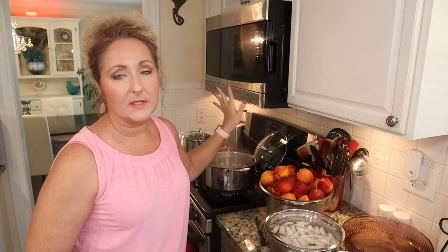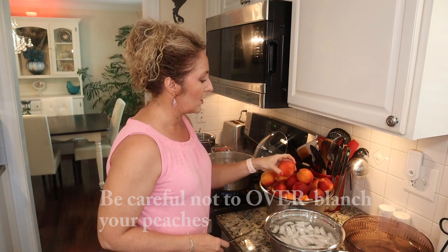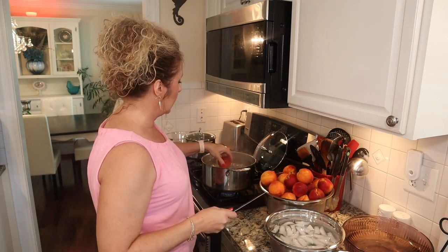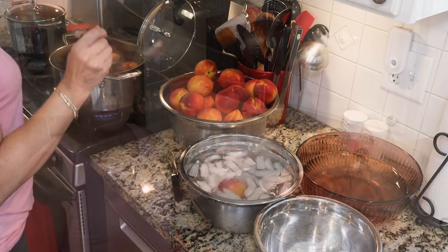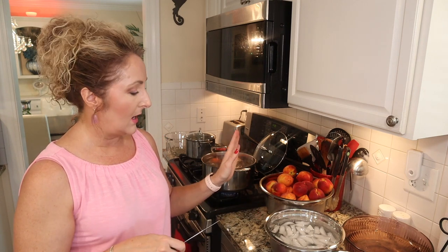My syrup is ready — I've set it aside with the lid on. To blanch our peaches, take a sharp knife and put an X on the bottom of each peach, then drop them into boiling water — about five or six at a time — for 30 to 60 seconds. You'll see the skin start to peel back. Remove them, plunge into ice water, let cool enough to touch, then peel, remove the seed, and place in the ascorbic acid solution.